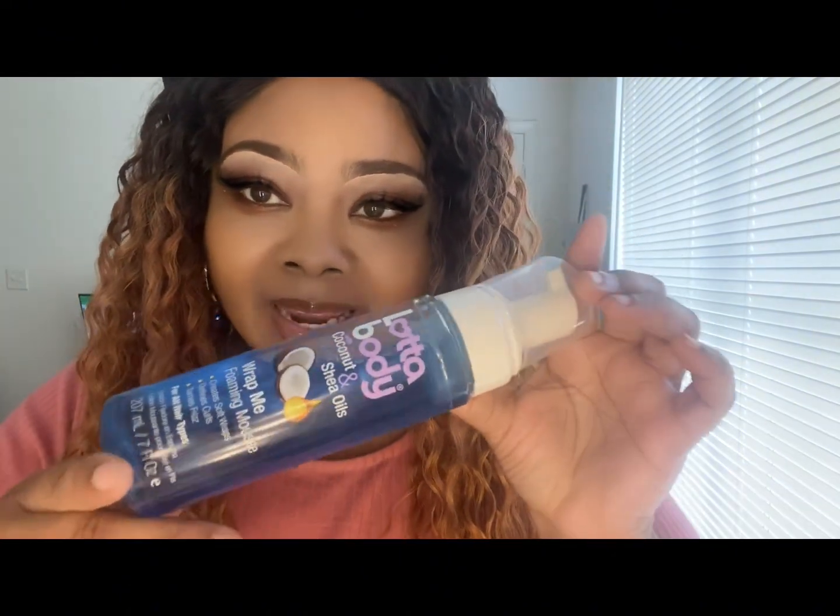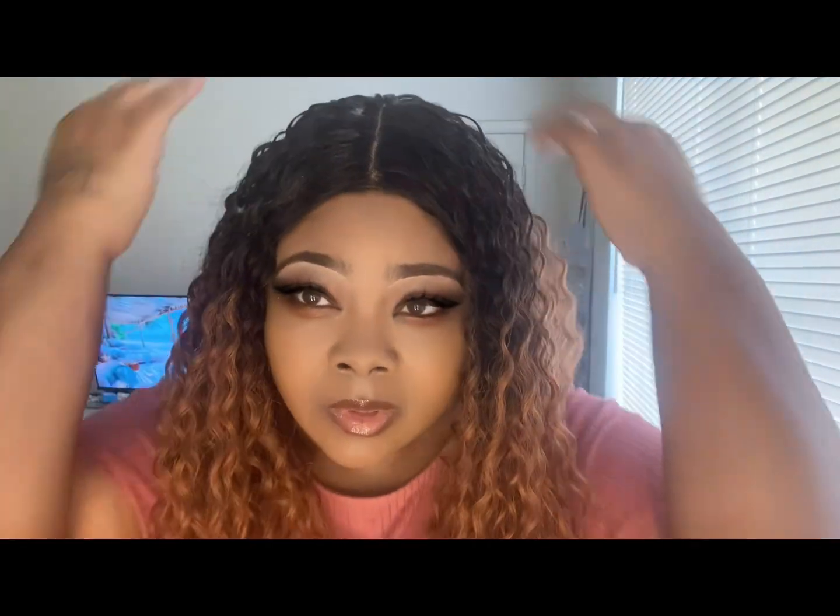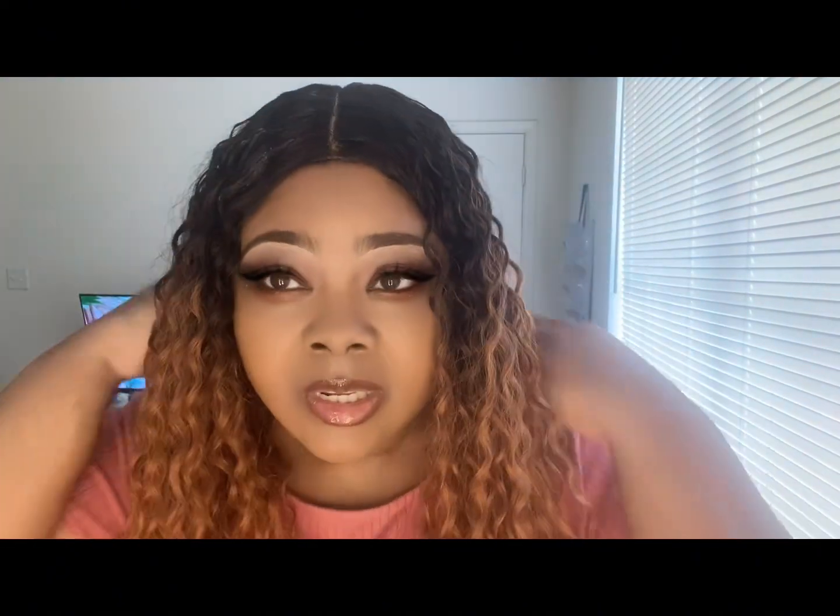I have the lace cut here and now I'm going to use some Lottie Body. This is a must, especially since it's authentic, and it really doesn't take a lot of time. This is definitely a must.